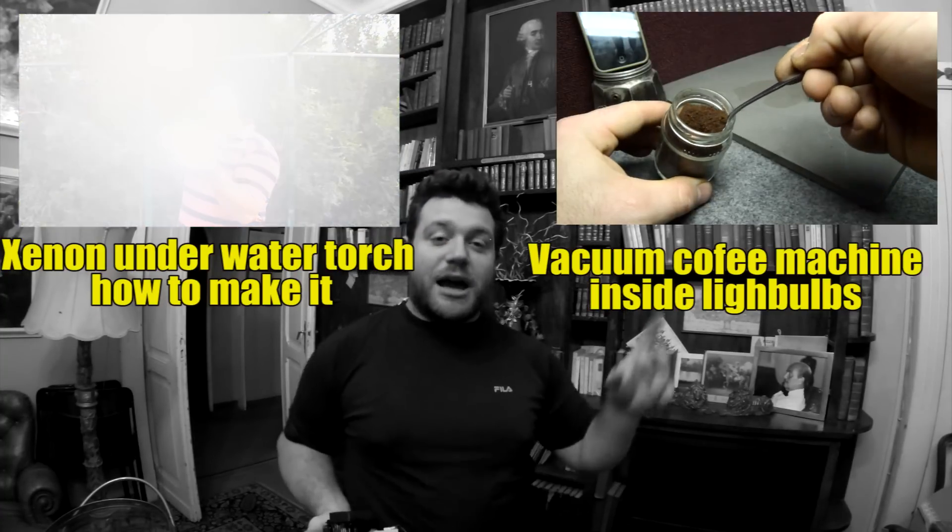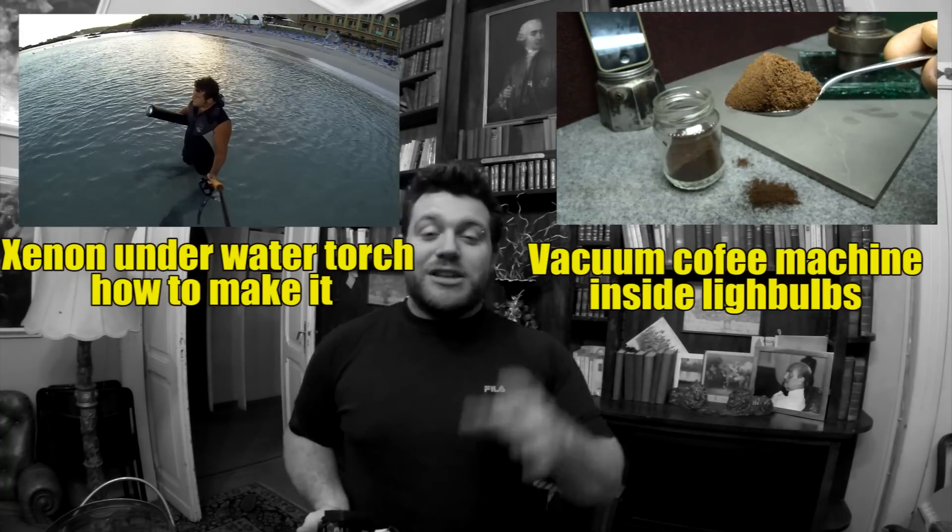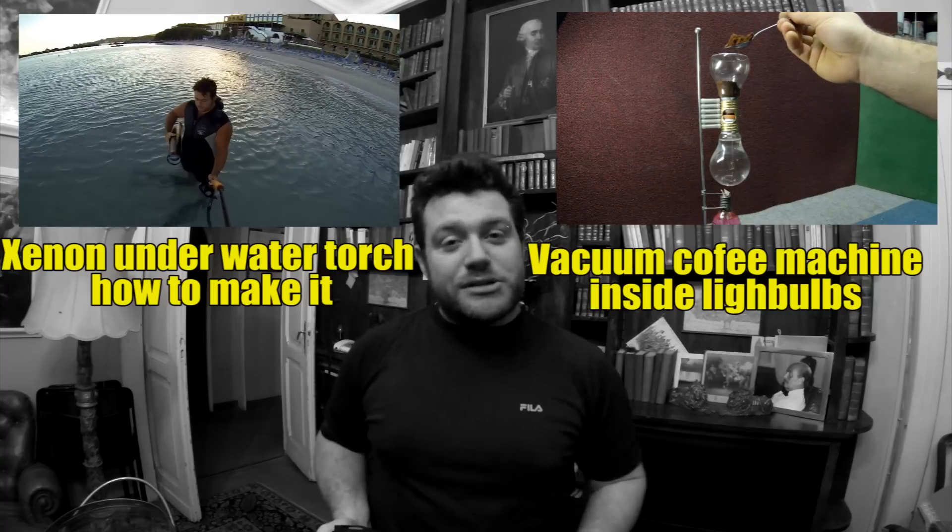That's it for today, I hope you enjoyed it. Thumbs up is always appreciated. I leave you with my two past projects: how to make a Xenon underwater torch, and also how to make a coffee machine inside two old light bulbs. See you next week with another DIY tutorial.